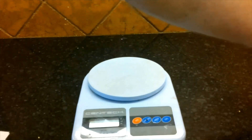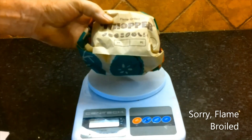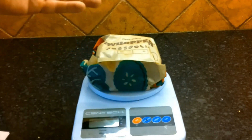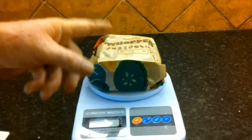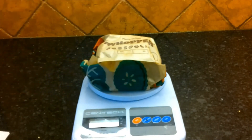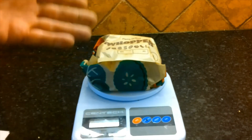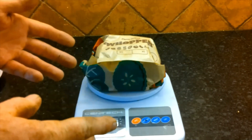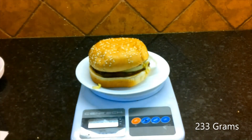For the next one we have a flame-grilled Whopper. When I went to Burger King and asked them to put sauces on the side, they told me special orders don't upset them and I could have it my way. So I was more successful with the Whopper than with the Big Mac. Our Whopper weighs 233 grams.